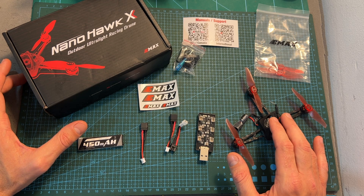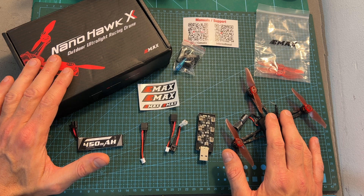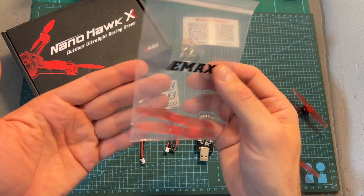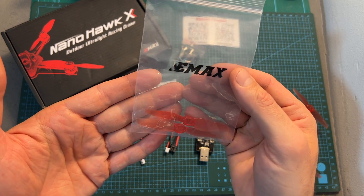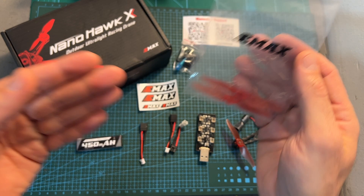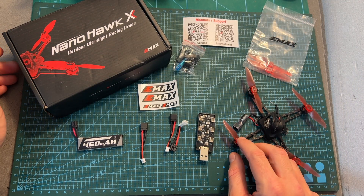First of all, in terms of packaging, here is everything that comes inside the box of the NanoHawk X. Along with the quadcopter, you're getting two spare propellers. Definitely, in case you are going to get this quadcopter, you will need to purchase extra propellers as these fragile propellers can be damaged easily.